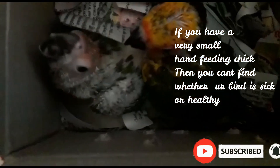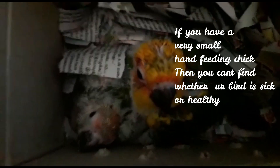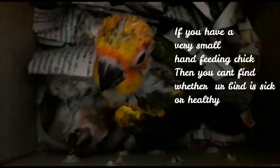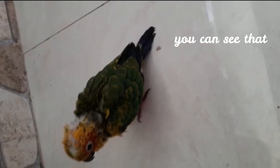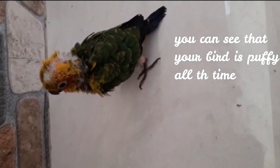You can see a little bit of a chick. You can't wipe it at once. So now you can see the bird in this video — it's a little bit puffy.